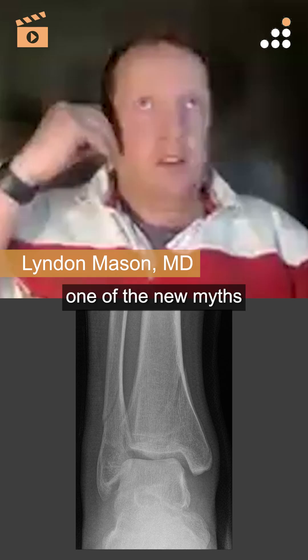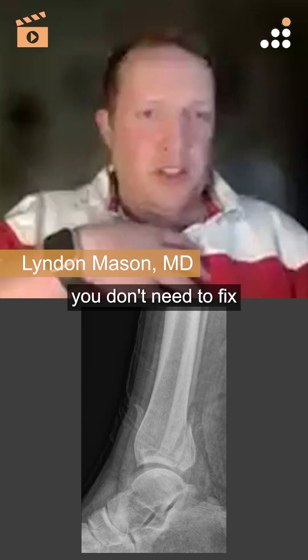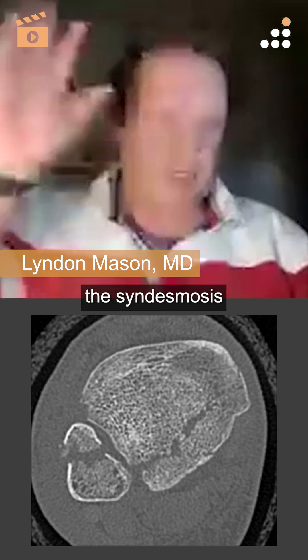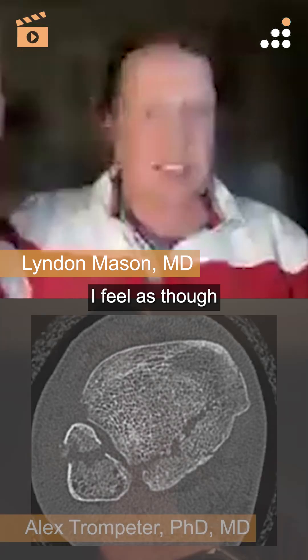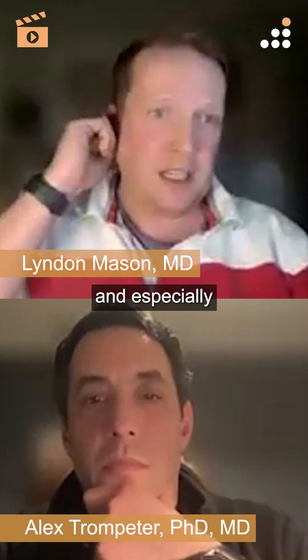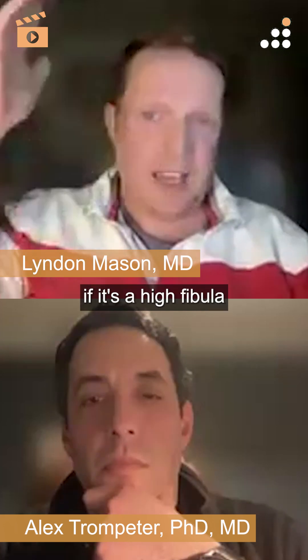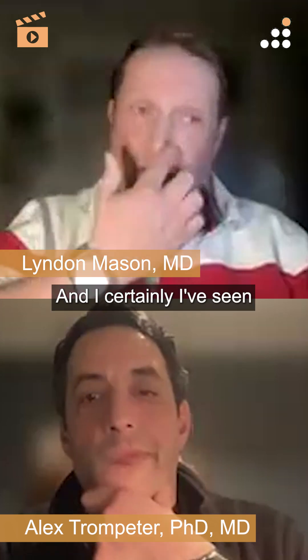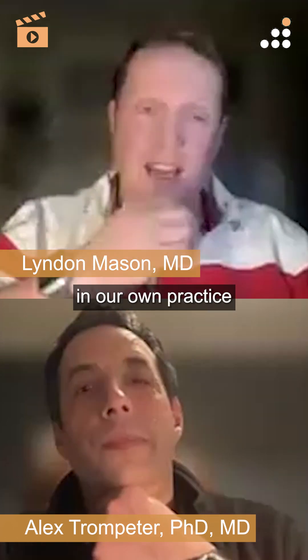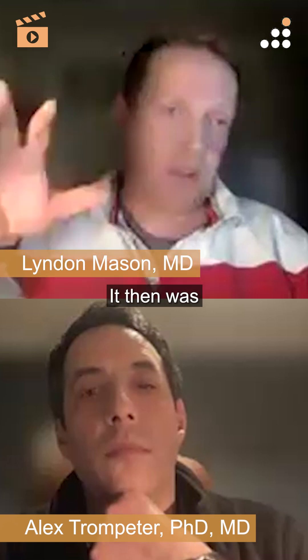One of the new myths of post-mal surgery is that if you fix the post-mal, you don't need to fix the syndesmosis. You certainly need to test it, because the anti-ligaments could still be affected — especially if it's a high fibular fracture. There are two biomechanical points on that, and I've certainly seen quite a few failures in our own practice where the syndesmosis was not addressed and it was not stable afterwards.